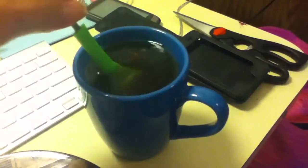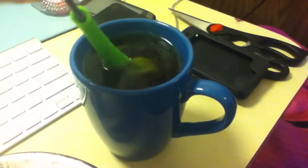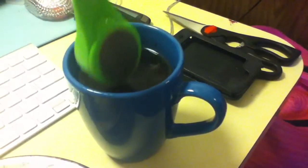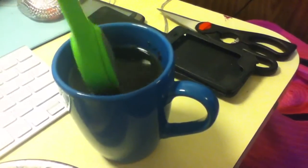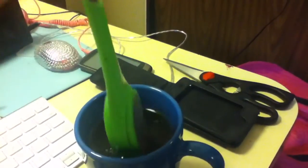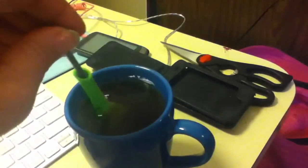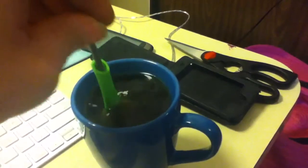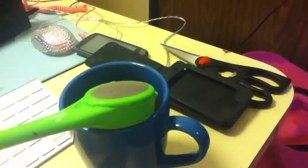Anyway, the tea I'm making is Teavana's Earl Grey Crème — Earl Grey cream tea. Bouncing it around a little, and then I'll add the cream and sugar. One teaspoon of tea should make a nice thick strong cup of tea for Amy.